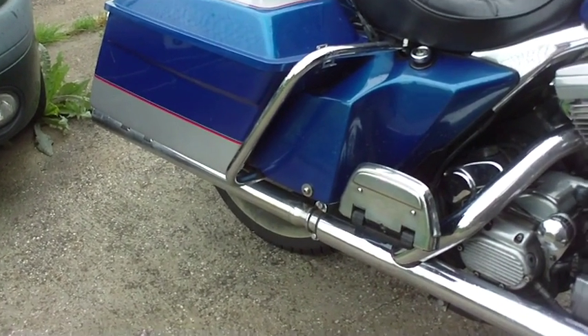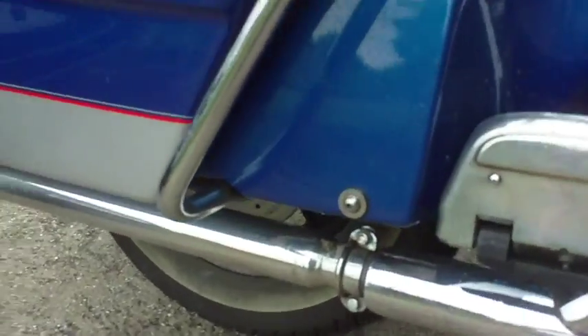So where's the rear caliper? Well, on a glide like this, on a Harley like this, it's down here underneath. If we can see where it is — there's the disc behind there, and the caliper is just up there. You can see it just there — it's hiding right up there.